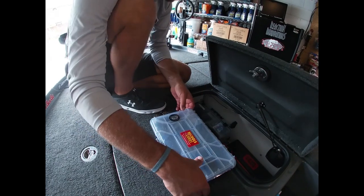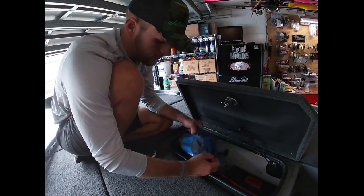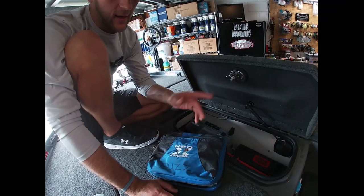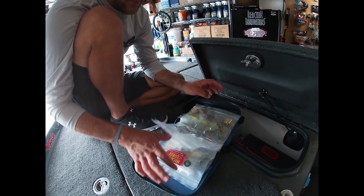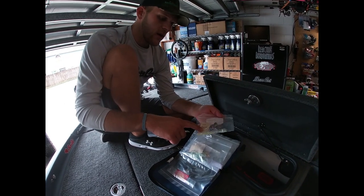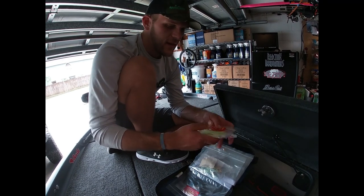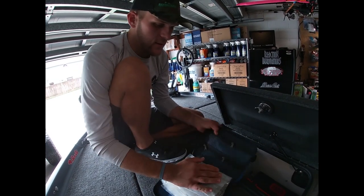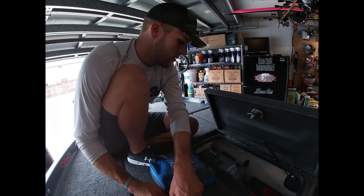Here's my buzzbaits - I keep my Nickels buzz baits in an H2O bag with color numbers so if I run out I know what to reorder. I keep them in the bags they came in, then put them in a zip lock to keep everything waterproof. If it's raining and I need a buzz bait, I can open this without getting everything wet - a cool way to store buzz baits.